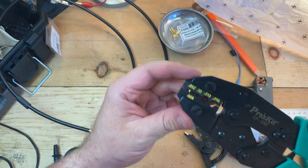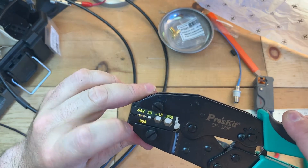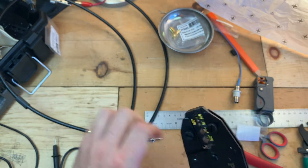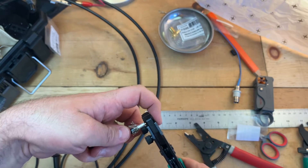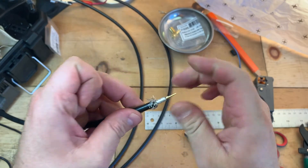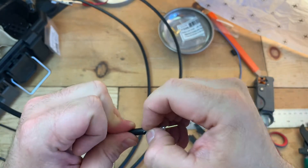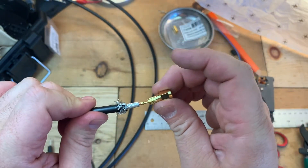Now I'm going to take my crimping tool. I've preloaded the pin — because it's really small and hard to work with — into the 0.052 die here. So we're going to go ahead and slip that on. Okay, it's attached, just barely though — you can see it's really small. This would probably be only good in an emergency, or maybe if you really wanted to solder it on.